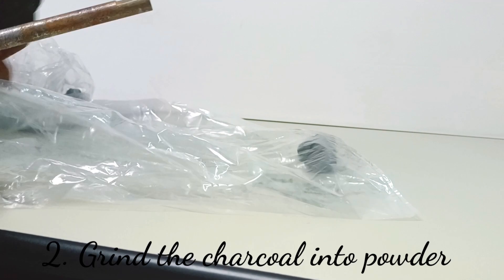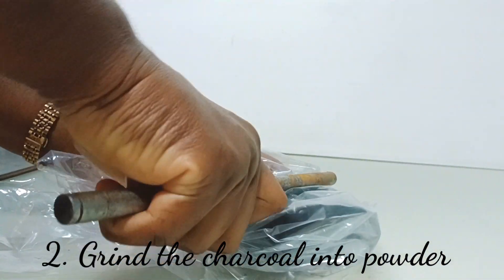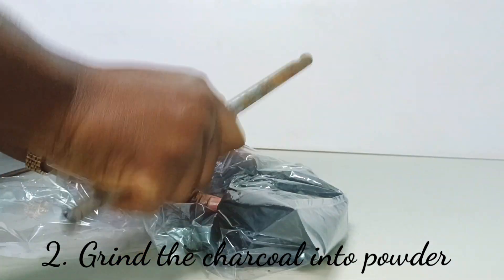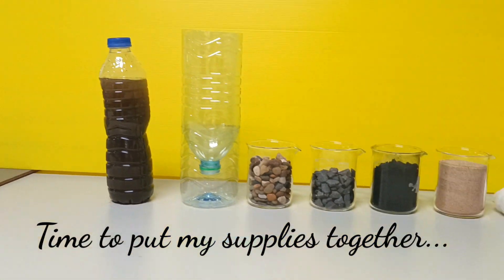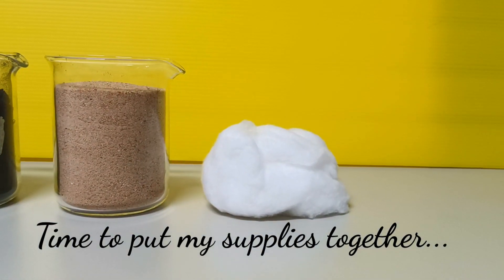Next, I'll get my charcoal and grind it into powder because I need the powdered charcoal. Now I am going to assemble my water filter and then test it with some dirty water.